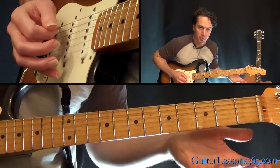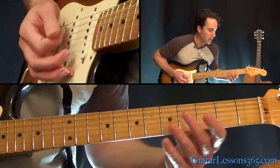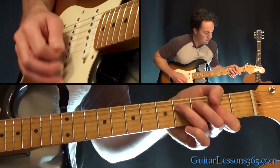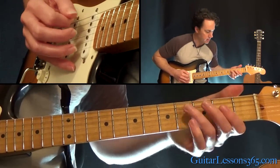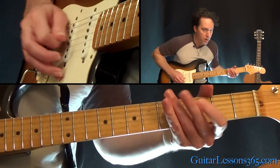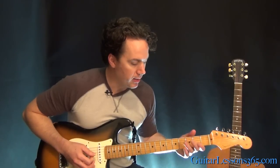For the last couple of chords, instead of playing F-sharp minor to the E, we have that chord again with the little pull-off on it this time. Then the B power chord, open E. I'll play the second half of the second verse there.